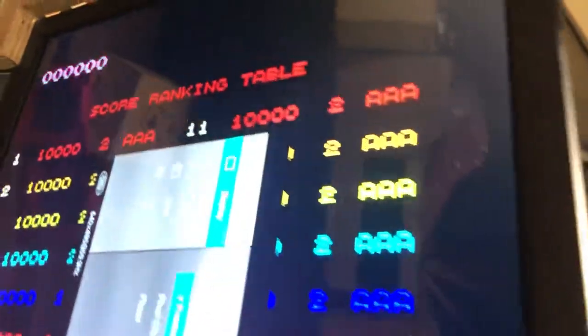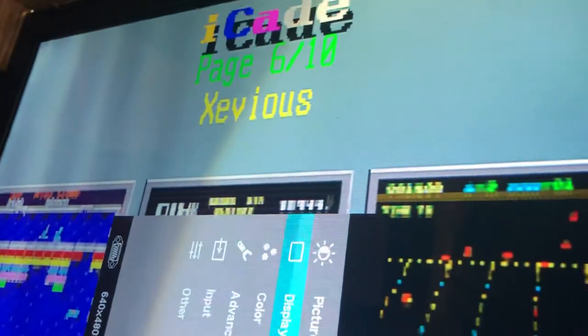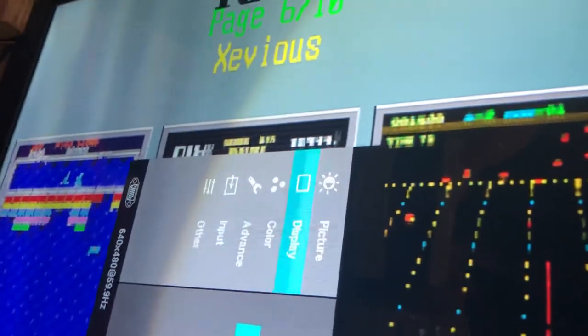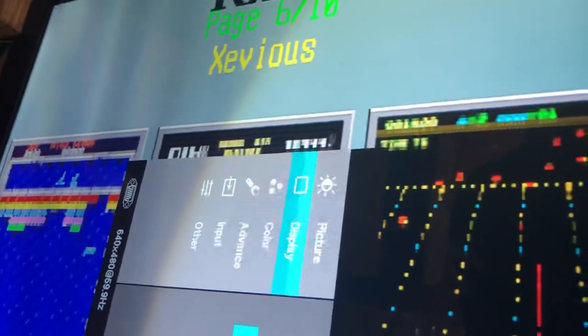If you want to move down to the vertical position, press menu to affirm your selection. Once you're in there, pointer finger moves the screen up and middle finger moves the screen down — or actually, for left and right: middle finger is right, pointer finger is left.